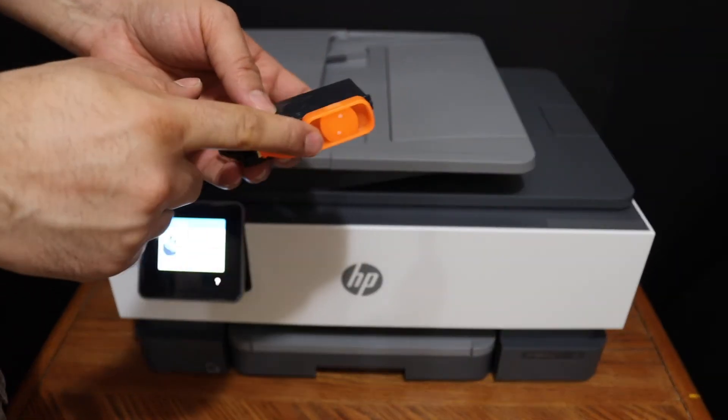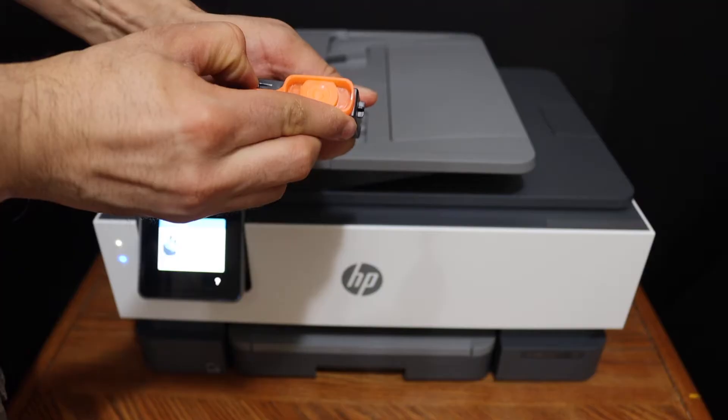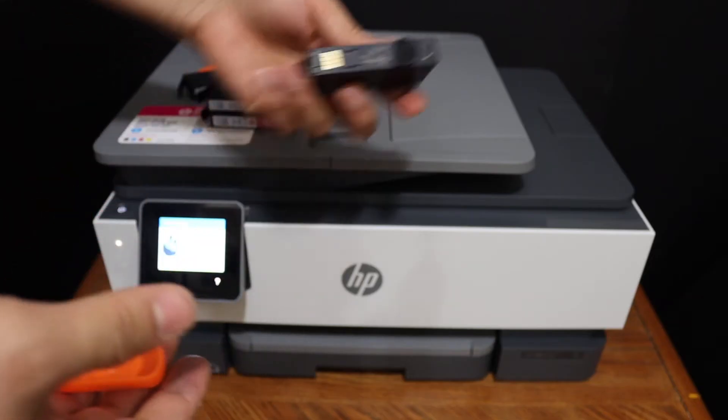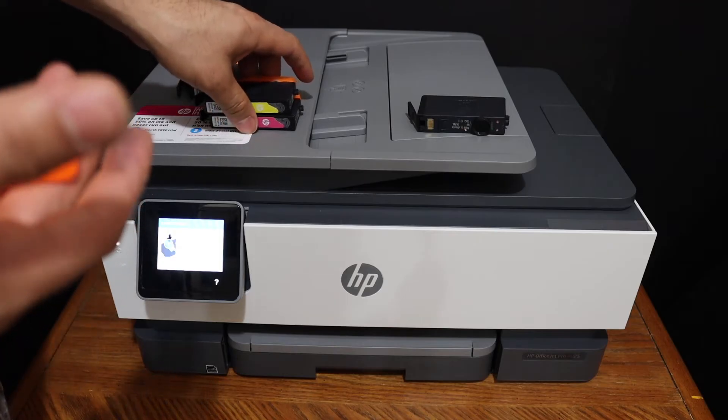Now we have to remove the orange cap — just twist it like this. Do this for all of the ink cartridges.